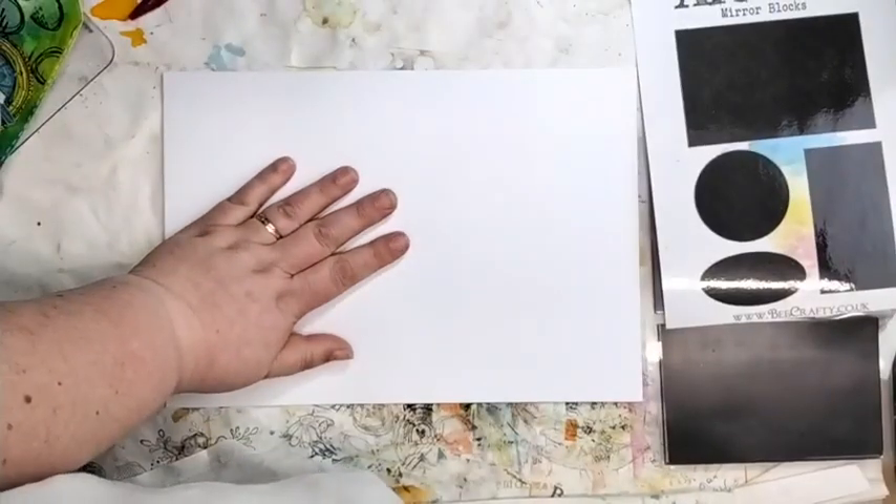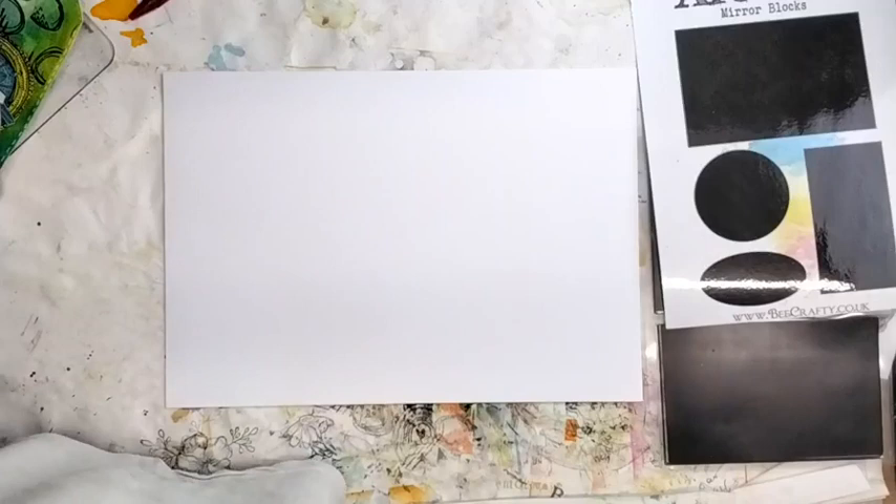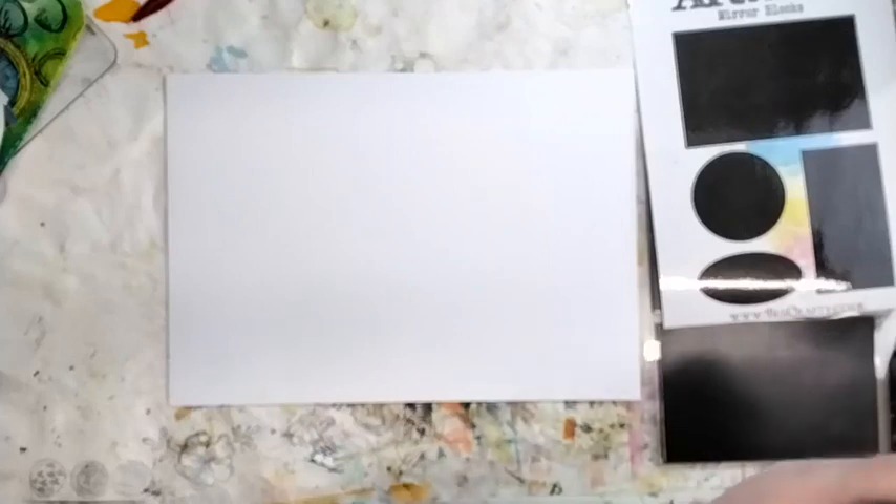Good evening everyone. I'm fuzzy - it's because I can't focus. There we go. We're going to wait for a few people to jump in because this was a requested topic, not a requested live. I want to make sure there are people in case there are any questions.